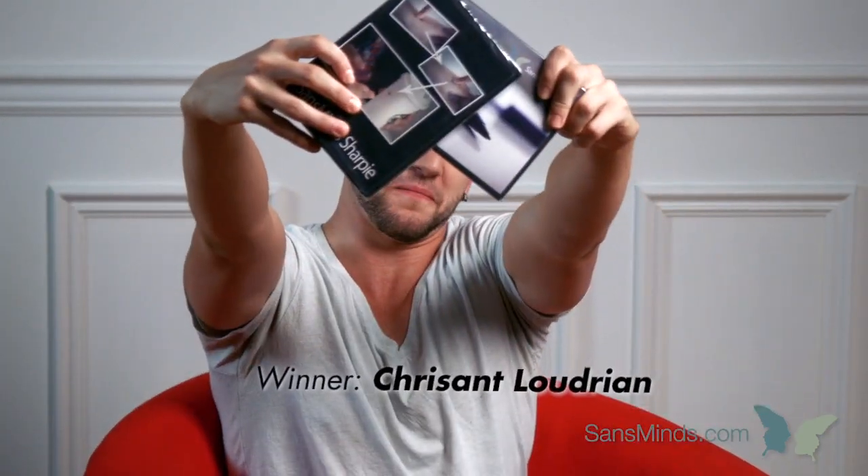Drumroll please! And the winner is... Congratulations! And remember to send us a private message on Facebook to claim your prize.